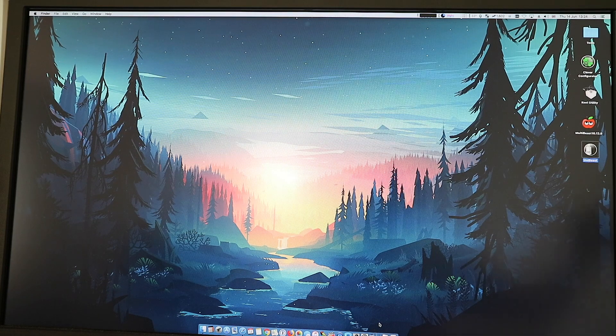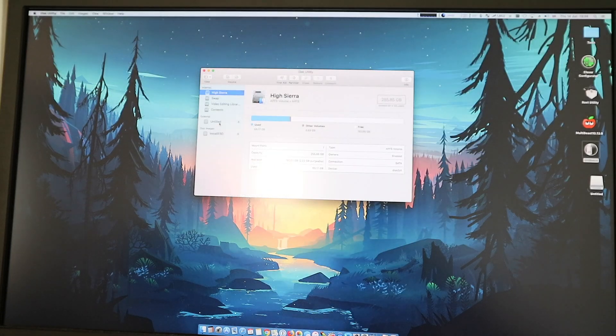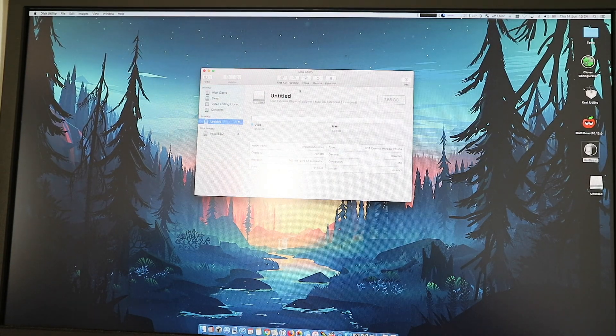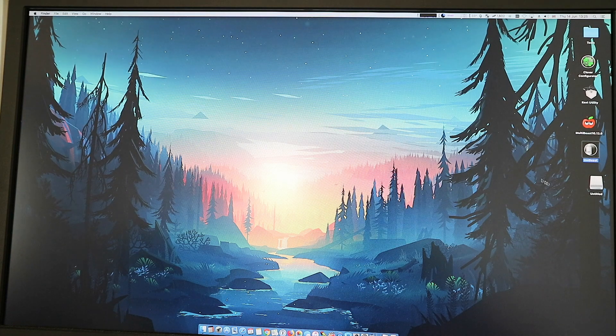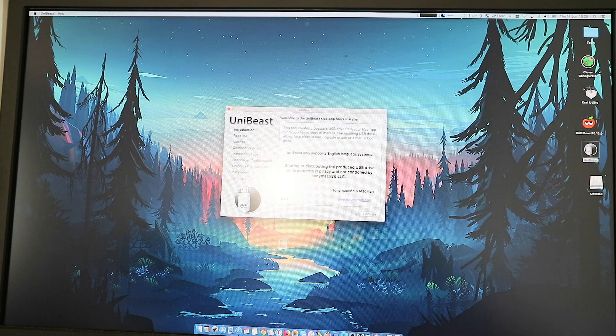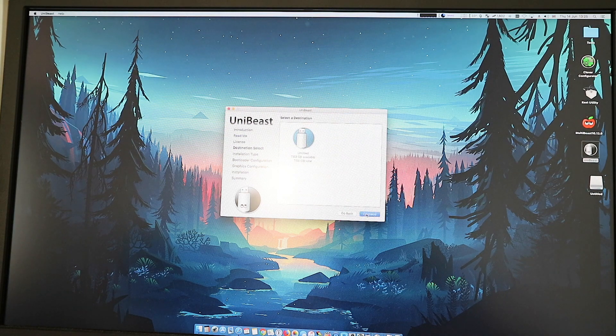Plug the USB into the port and it should be detected. If it hasn't been formatted, make sure you go into Disk Utility and format it to Mac Journal. Give it any name, then just erase. After that, just open UniBeast — it will detect the OS you just downloaded. Select the USB, select HiSierra, and make sure to select UEFI boot mode. That is the easiest way. Do not tick any of the other options, just click continue.